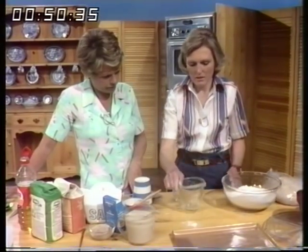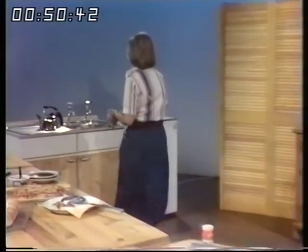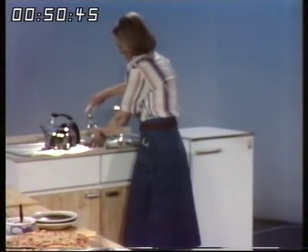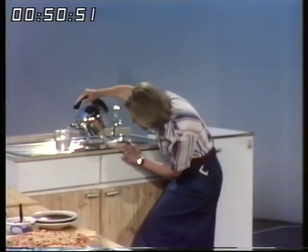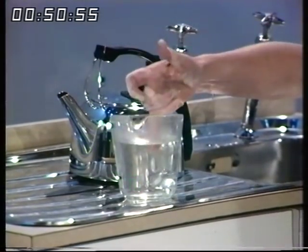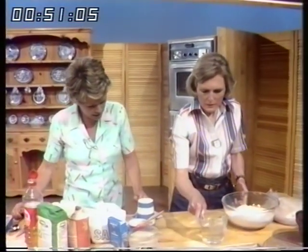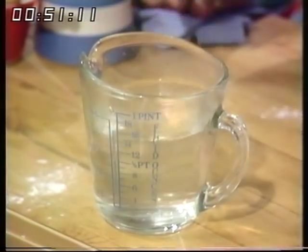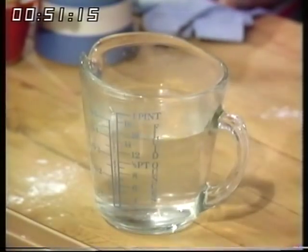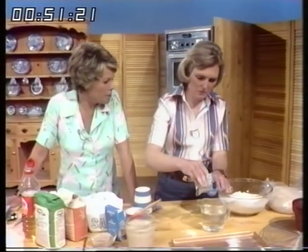Now for the liquid. In this particular brown loaf the liquid is water, and I want it hand-hot — about the temperature of hot bath water — because I'm using dried yeast. You start with cold water from the tap and add hot water to make it the right temperature. The amount is 15 fluid ounces, that's three quarters of a pint of hand-hot water. A little bit cooler if you're using fresh yeast. I'm using dried yeast because that's what you can get readily at the supermarket.